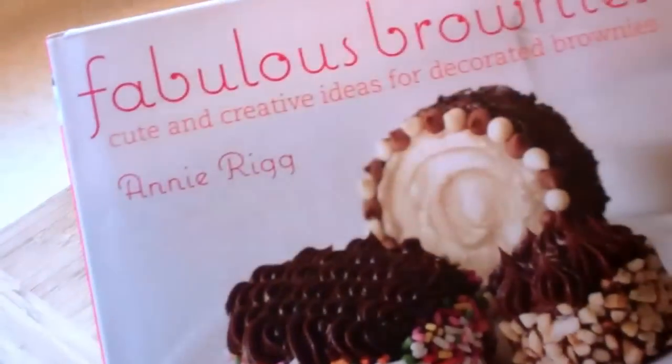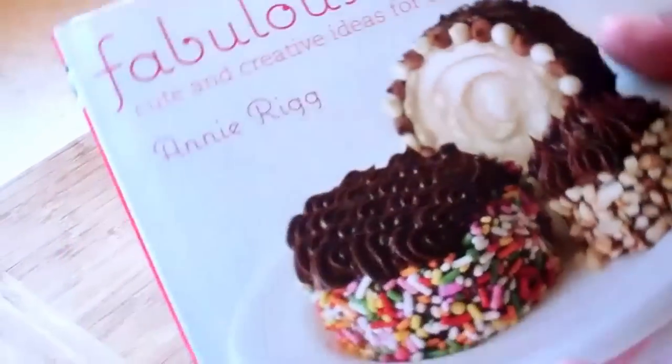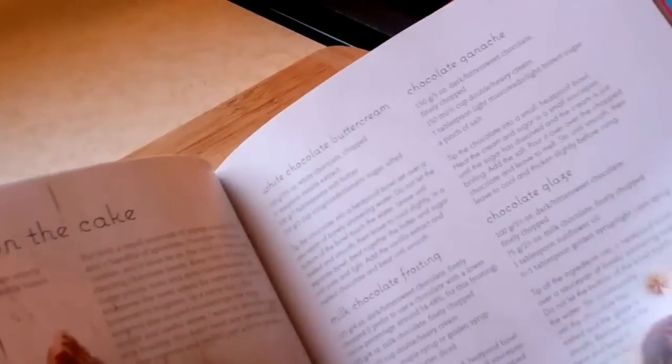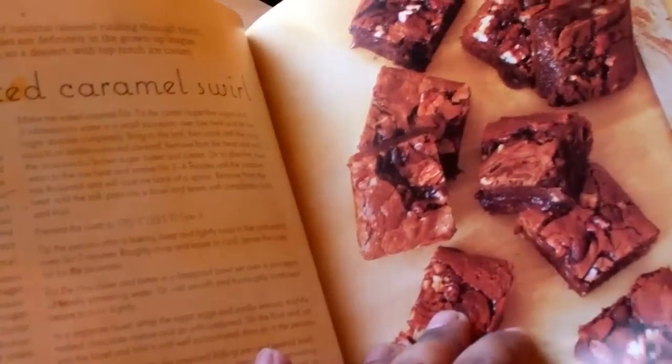So here we go guys. The very first book in the October giveaway: Fabulous Brownies. Let's give you guys a little peek on the inside. Look at all these beautiful brownies you'll be learning how to make. You'll be a star in the kitchen for sure.